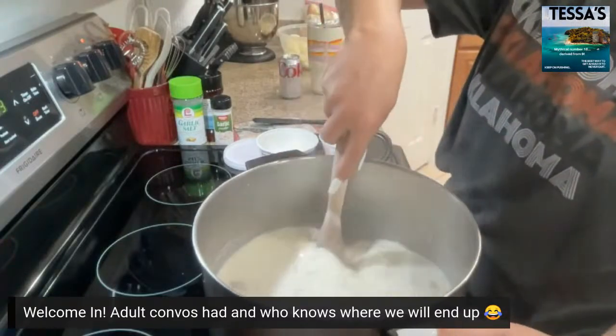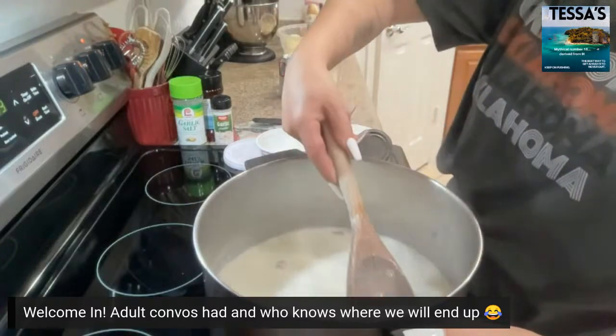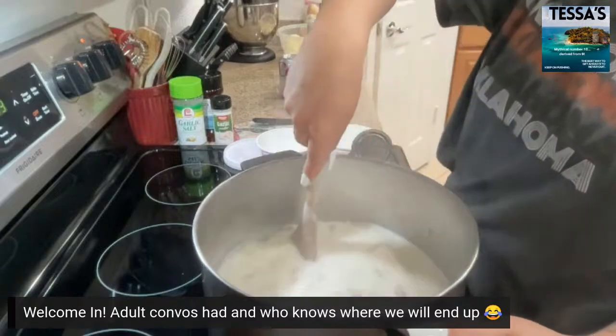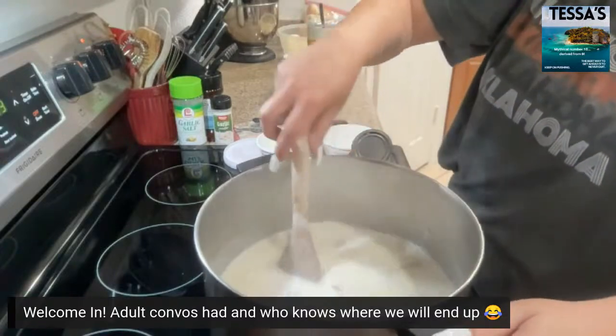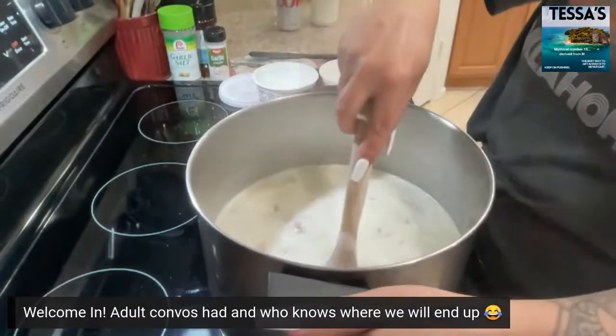The bacon was already cooked — I made it in the oven and then chopped it up into little chunks. Everything is pretty much cooked previous to this, so you're basically just turning it into soup now. We're just doing the base.